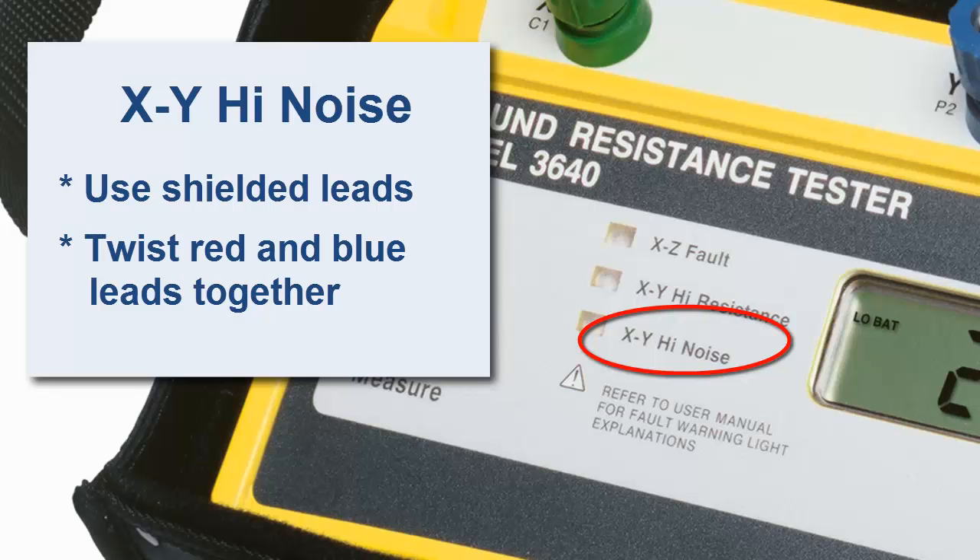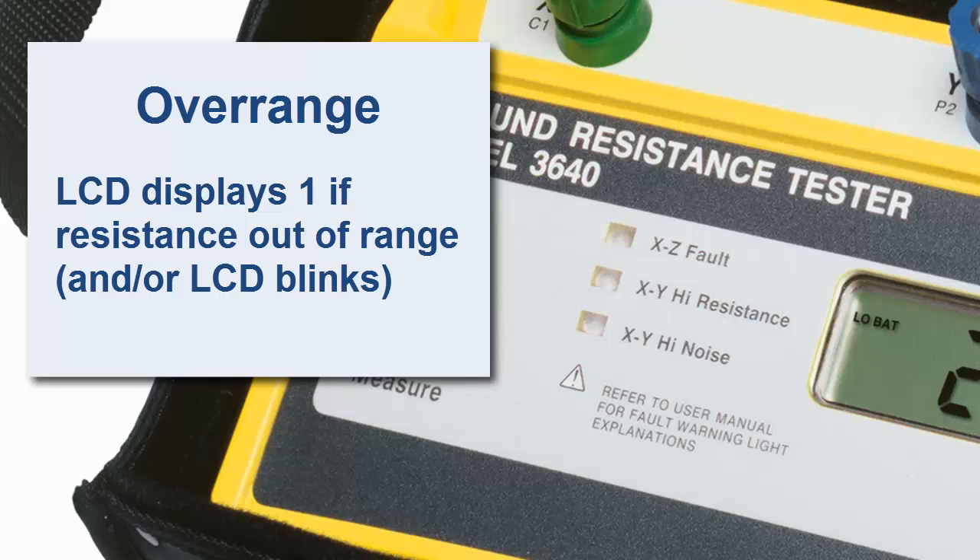In addition to these indicators, the LCD displays a reading of 1 if the resistance exceeds the instrument's measurement range. Overrange is also indicated by blinking on the LCD.